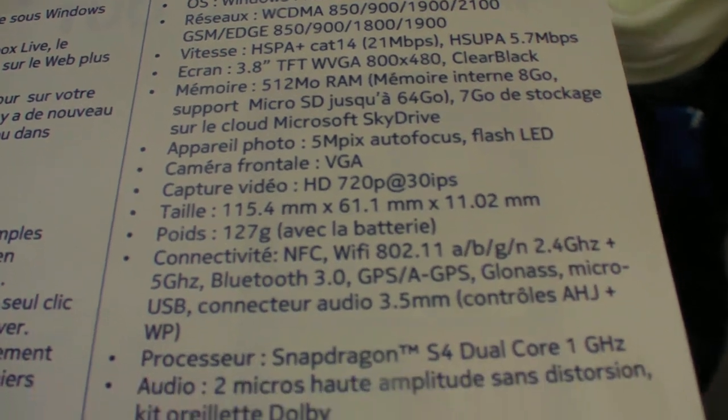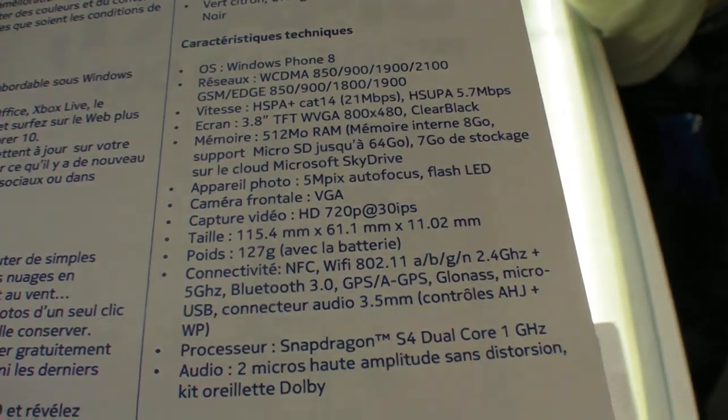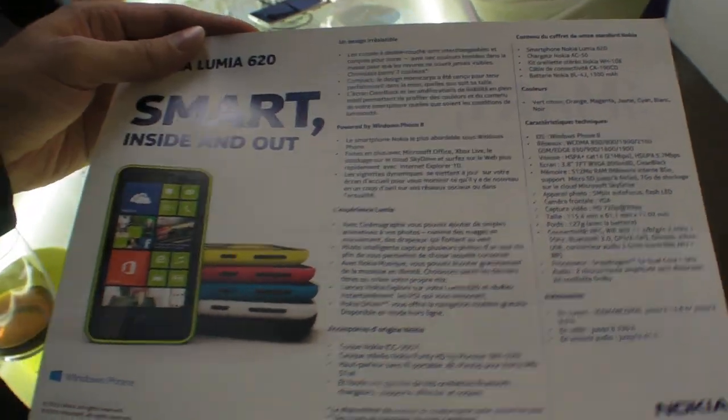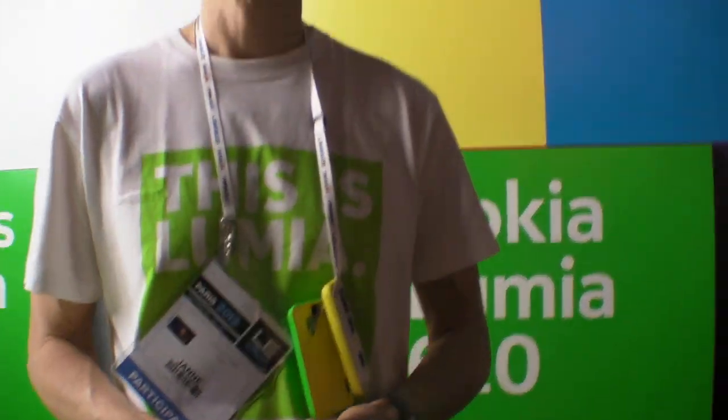It features SkyDrive with eight gigabytes of cloud storage. This is the most affordable Windows Phone announced so far. The price is 249 US dollars before taxes, which is roughly 190 euros.